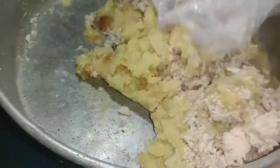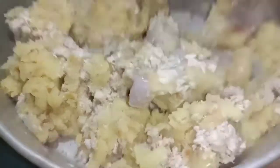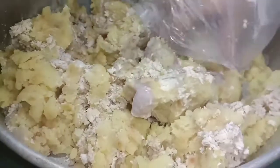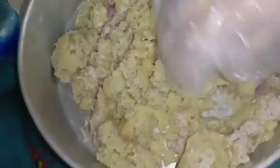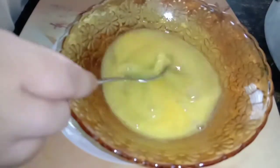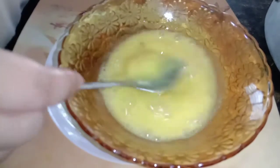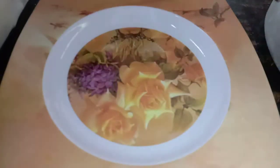Sebab tu kena buat betul-betul. Saya gaul guna tangan je lah — lebih sekata kalau guna tangan. Tapi kalau guna sendok pun tak jadi masalah sebenarnya. Saya lebih suka guna tangan. Sebelum tu basuh bersih dulu tangan. Yang ada sarung tangan, guna sarung tangan. Saya tak guna sarung tangan, saya guna plastik. Telur saya guna dua biji — anda pecahkan, sebab kita nak letak nanti dekat bergedel kita.